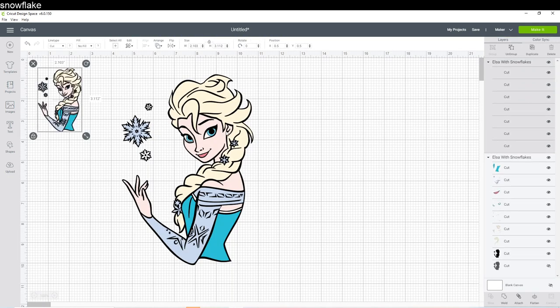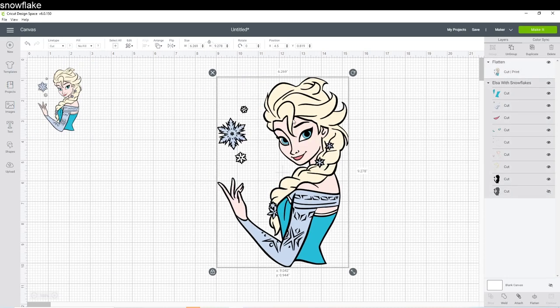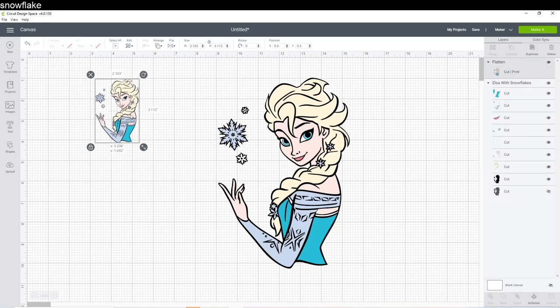I'm going to flatten this one. When you click on Flatten, what happens is each layer consolidates into one piece. You can see this Elsa is in different layers — this is an SVG file, so each color is its own line item. Whereas this one, which we just brought in and flattened, it's a cotton print because when you flatten it, it's going to send it to the printer and print it out. Then you can send it back to your Cricut and it will cut the outline.